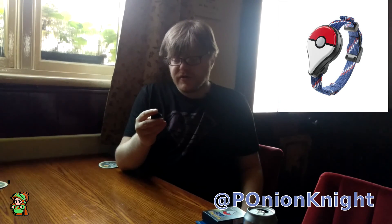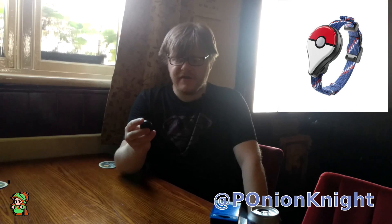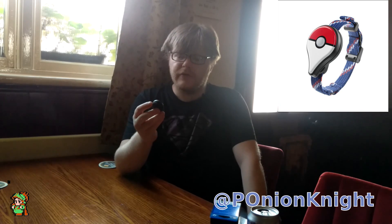It lights up blue when you're at a Pokestop and you can press the button to collect stuff, which is quite good. So it's blue for a Pokestop, green when you see a Pokemon, it flashes white when you have to catch the Pokemon — and I think you have to get it on solid white, I'm not sure, I'm going to have to look that up. And it's red if you try to catch one and miss.